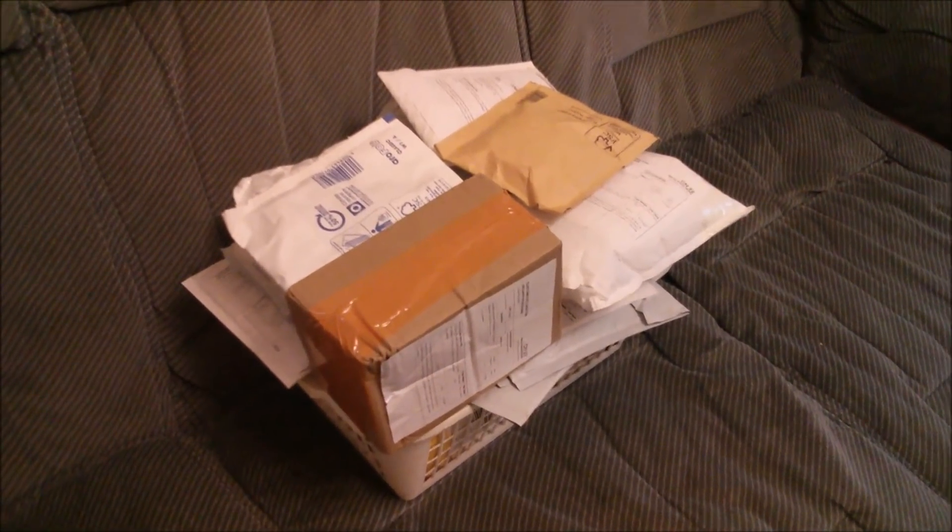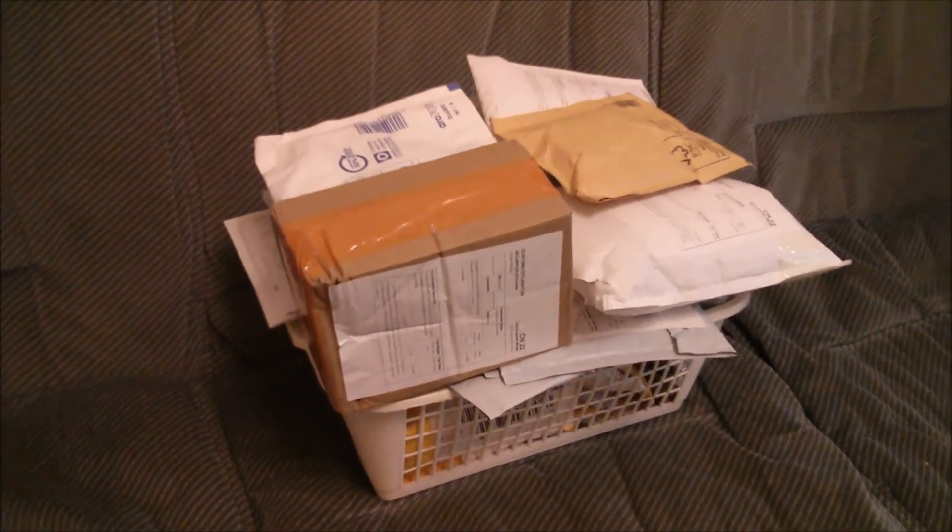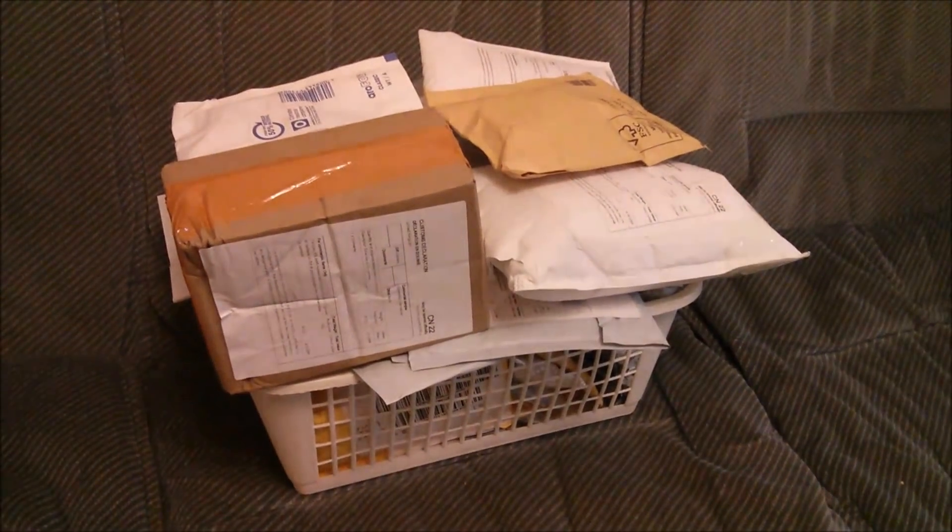Good morning all. Let's take a look at the items of post which are stacked up in this basket. That's right, it's the post basket.